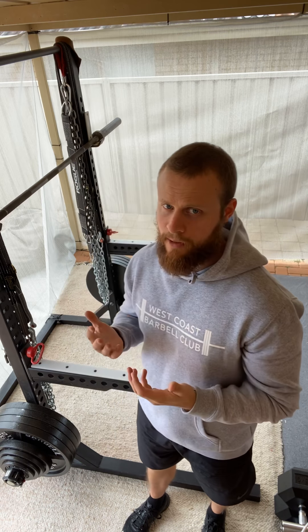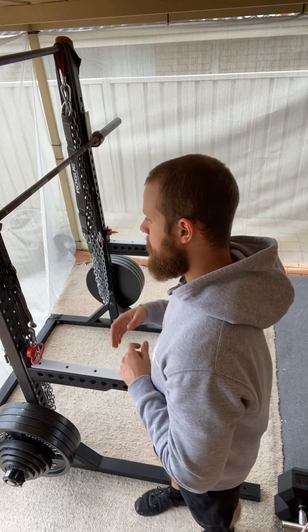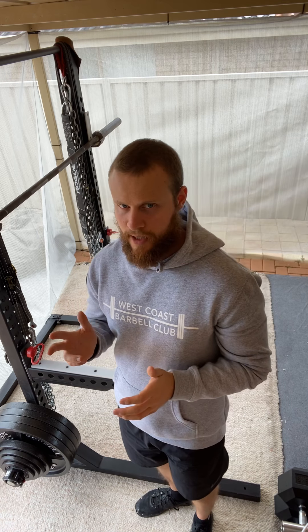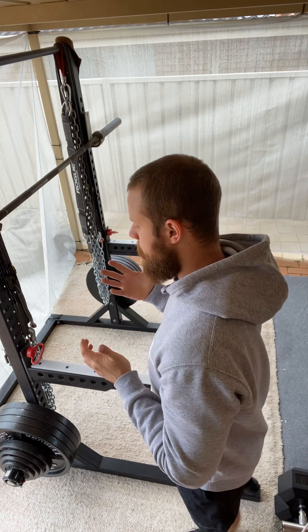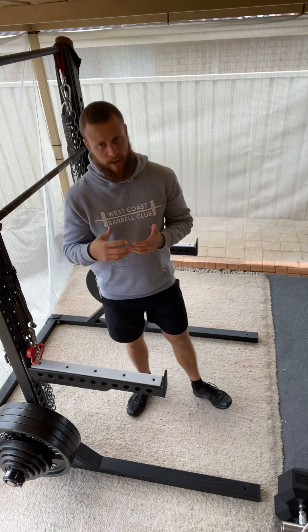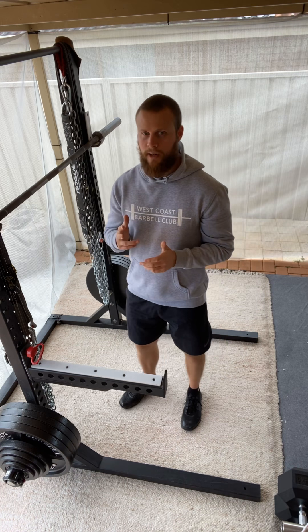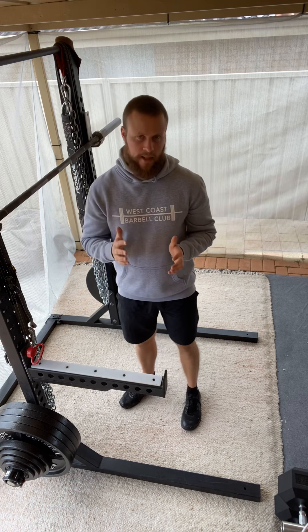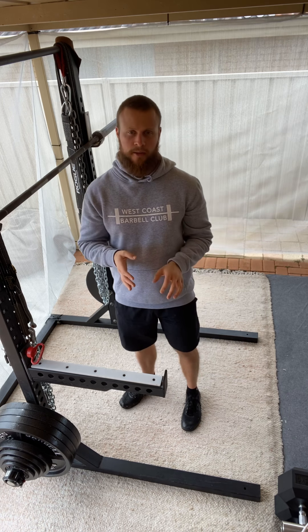I certainly like to use these when I'm doing higher rep variations to target my quads. Fundamentally we treat them the same as with our competition style squat, unless stated otherwise, the only difference being that we're changing the bar position. It's very unlikely that I'd program these specifically for you if you already do your comp squat with a high bar position, but for those that squat low bar and are unfamiliar with squatting from a high bar position, we're going to go through it anyway.